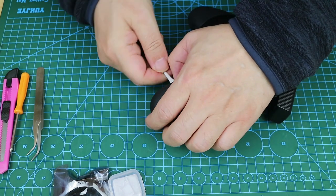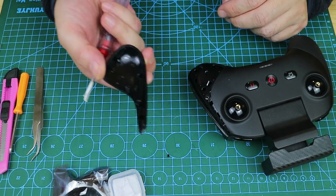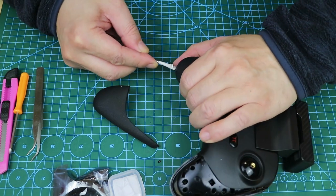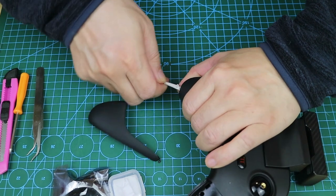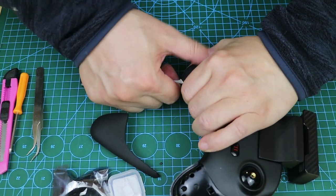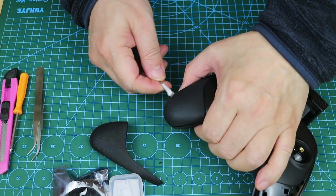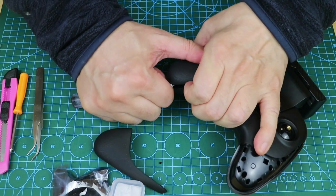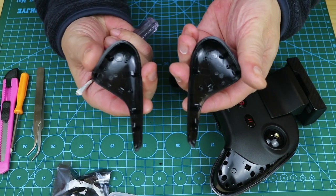You want to avoid using too much force, which may fracture the internal bayonet. I took it apart and saw that all the bayonets are intact. Let me go back to prying off the handle on the other side — follow the same method, apply force evenly, and try in multiple positions. I've pried off the rubber grip on the other side. It's excellent; all of their internal bayonets are intact.